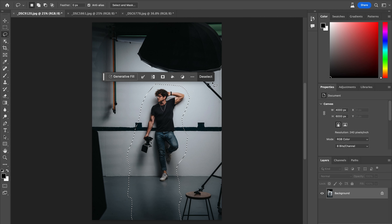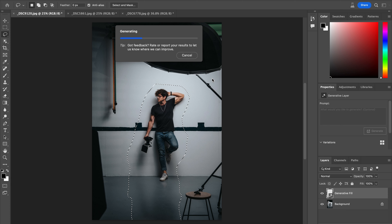However, if I undo that but I keep my selection the same and I come to Generative Fill, I'm not even going to type anything. I'm just going to hit Generate and see what it will generate for me.